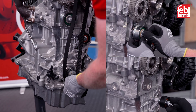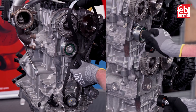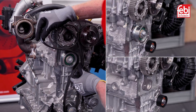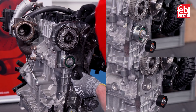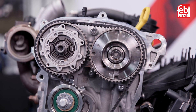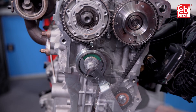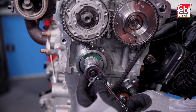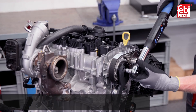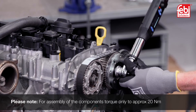With the crankshaft still seated against the crankshaft locking pin and both camshafts locked, install the new idler, tensioner and timing belt. Check the camshaft pulleys can turn independently of the camshafts, then tension the belt using the tensioner pulley adjuster as detailed in the manufacturer's instructions. Using the appropriate holding tools, tighten the camshaft pulley fixings to the manufacturer's specified torque setting.